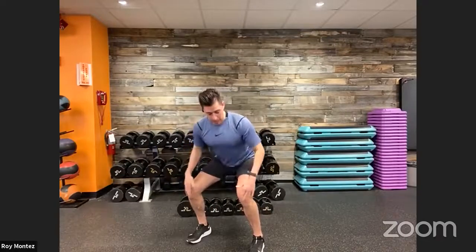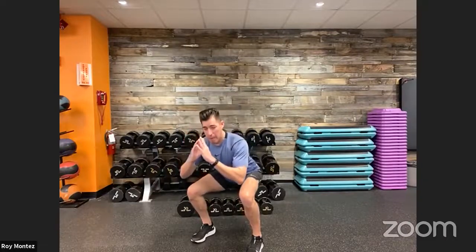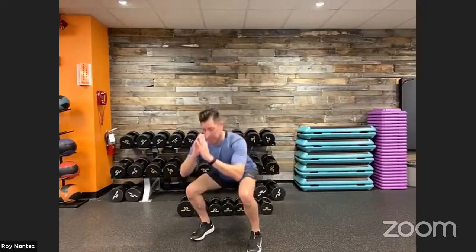Movement number one: five squat pulses and two squat jumps. Feet shoulder-width apart, softening our knees — push our hips back and down into the lower part of our squat. Find that low position, keeping your chest up, knees in line with your toes. We do five squat pulses — coming up a few inches and right back down — then engage a little fast-twitch explosiveness into two squat jumps, trying to get some air between you and the floor.